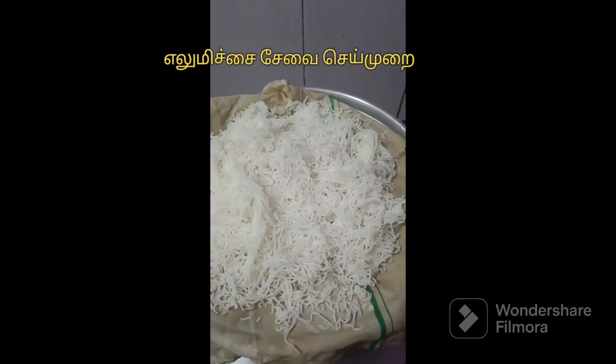My friends, sorry, I didn't have any video on this day, but I'm not going to get any video on this day. So, I'm going to show you a dinner video. I'm going to show you a lemon saver.